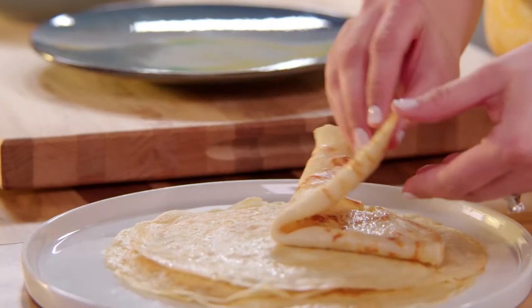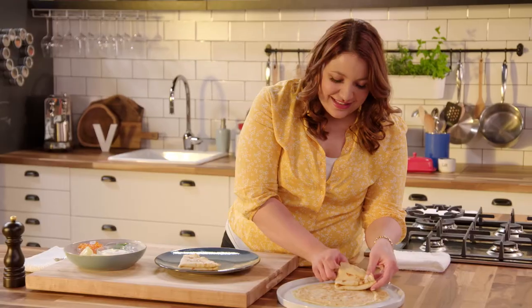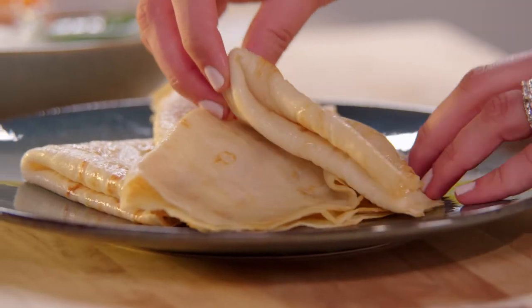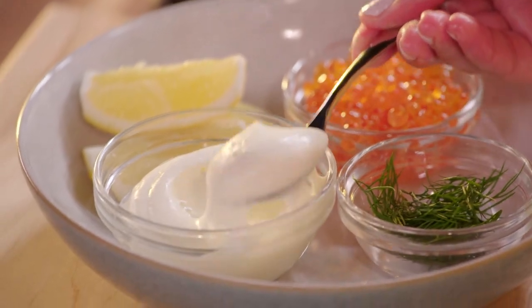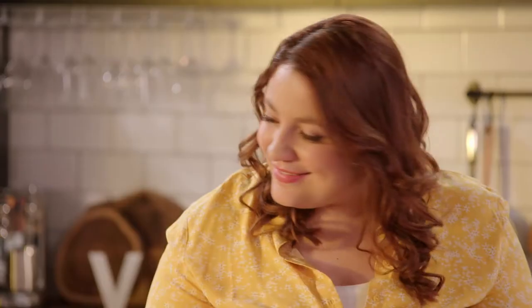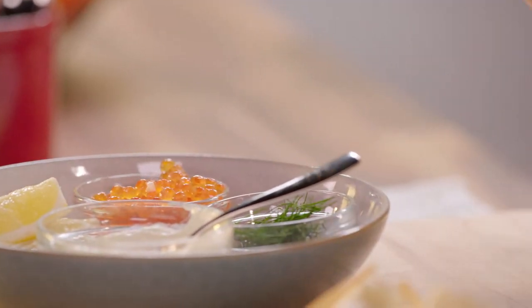So what would crepes be without a little caviar? I like to fold them just like this and pile them up — makes the perfect presentation. And the toppings are what make this. I love a dollop of sour cream or creme fraiche. Caviar — it's so delicate and beautiful, and I feel like it really stands out on these crepes.